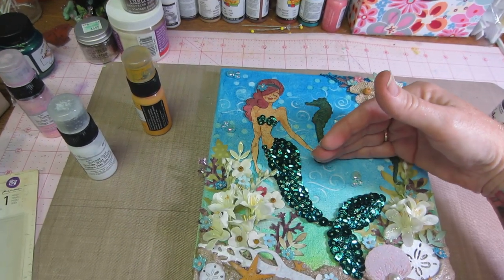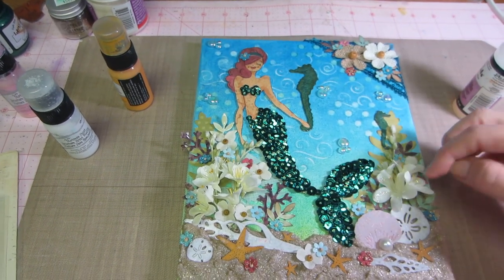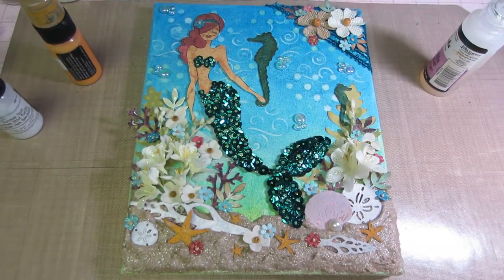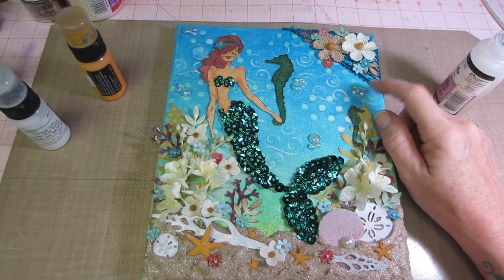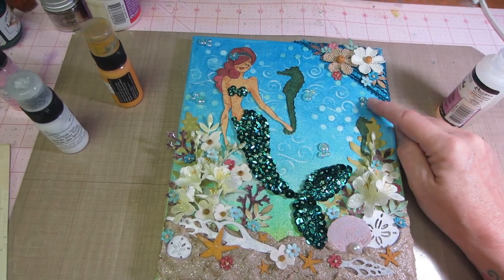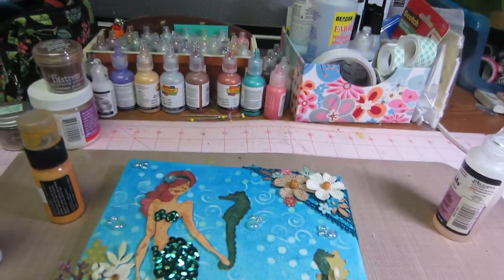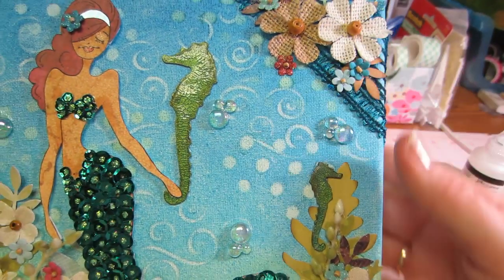I probably would have brought the green up a little higher — I could probably still add it, but I'm good. I think I would like to do another one; it was so fun. I put these little bubbles — I bought them when I was doing resin and they're actually buttons. I just glued a few of those on. Oh, and this is yarn — the netting yarn — I just used that up in the top corner, but it's pretty much covered with the flowers anyway.